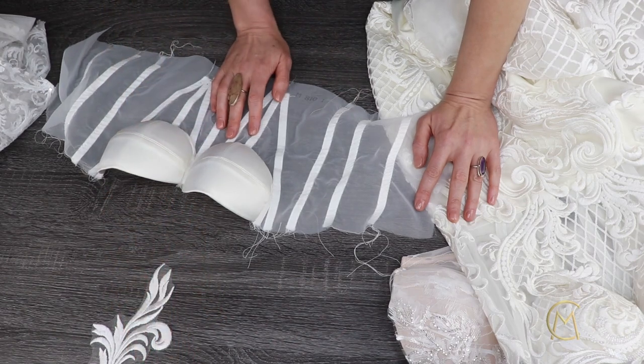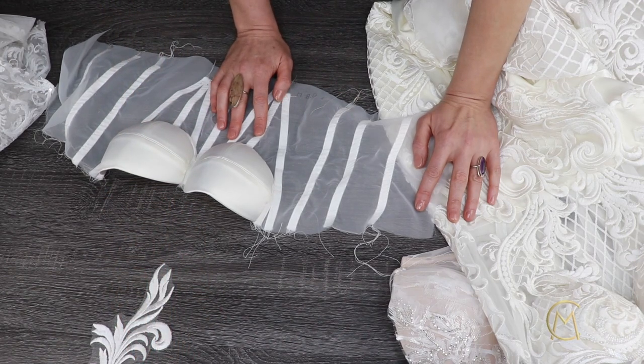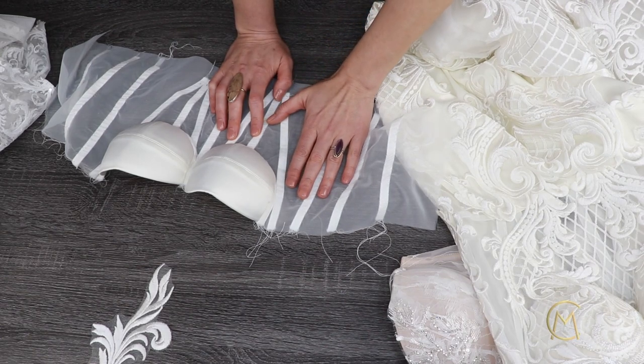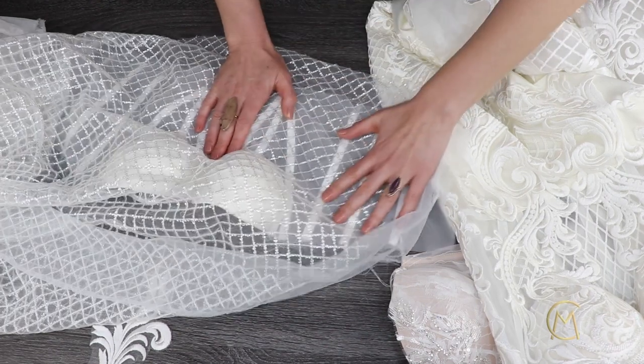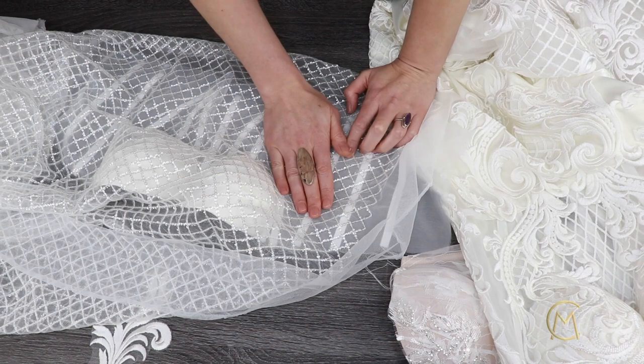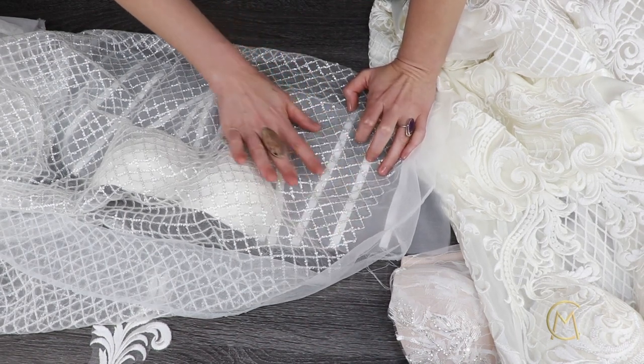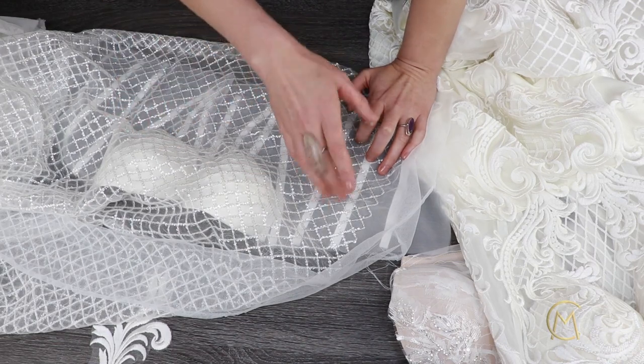The second method is when you sew not a plain corset, but one with a layer of lace on top of both the corset and the cups. In this course, I will show you how to make patterns and sew a laced corset, which is the second method.